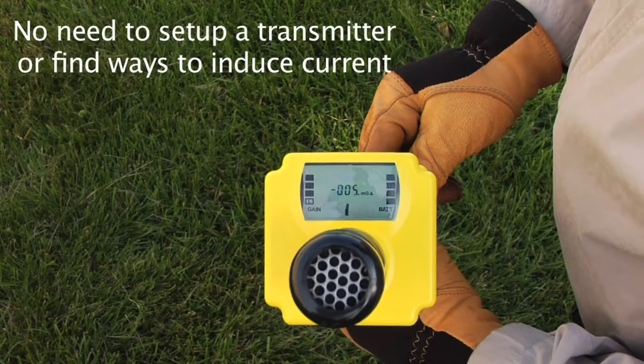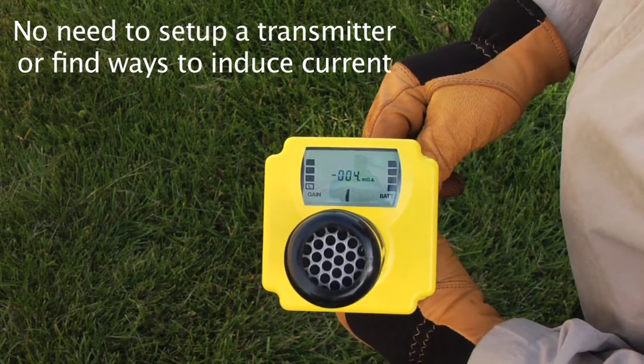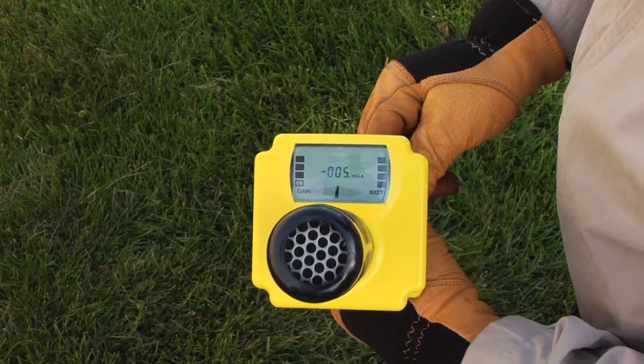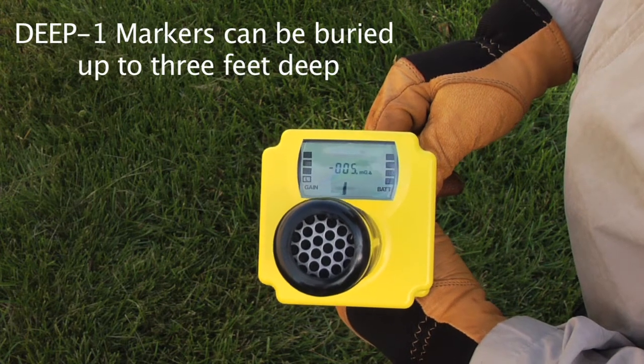Because Deep One markers are all the same signal strength, one of the interesting things about using them with the Schoenstead locator is that if they are buried deeper, you can turn the sensitivity up so that you can still find the marker even at a greater depth.